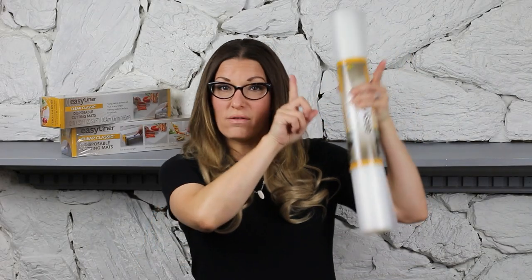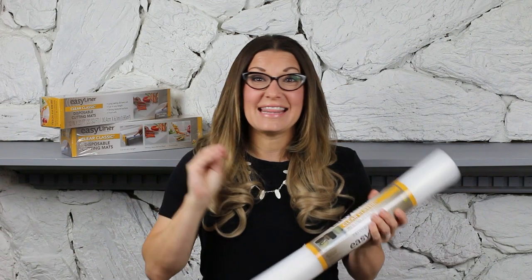The Clear Classic Easy Liner works great on wire shelves too. I have a whole video right here. That's why I love using it on wire shelves — because it creates kind of like a solid shelf so things aren't all wobbly on those wire shelves.